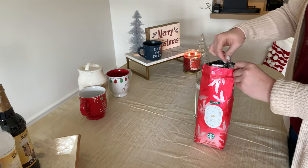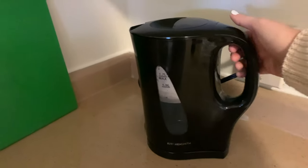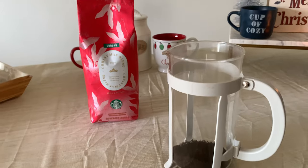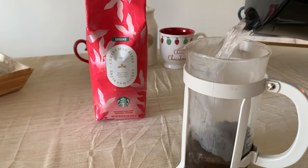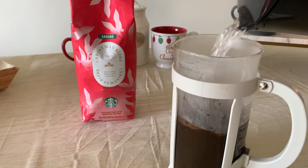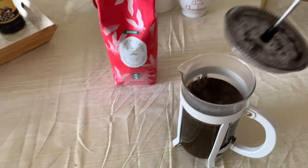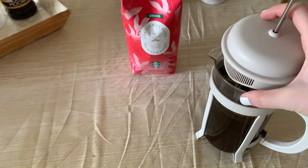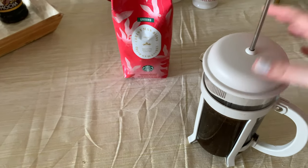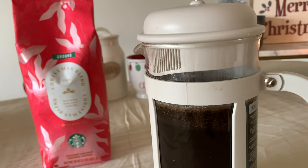I'm starting by making a larger batch of coffee with the Starbucks Christmas blend. It has spicy and refined flavors. I love using dark roast beans, especially if you're making lattes, because it's as close as you can get to espresso. I do about two scoops of coffee per cup, so I'm making two cups in the French press. Fill it with water, put the lid on, and put the metal piece to the water line for about five minutes.